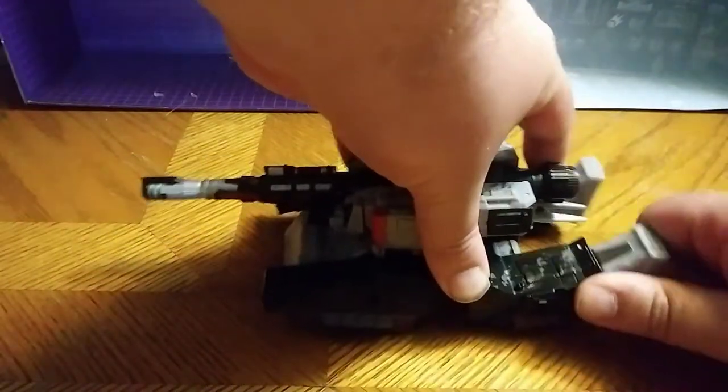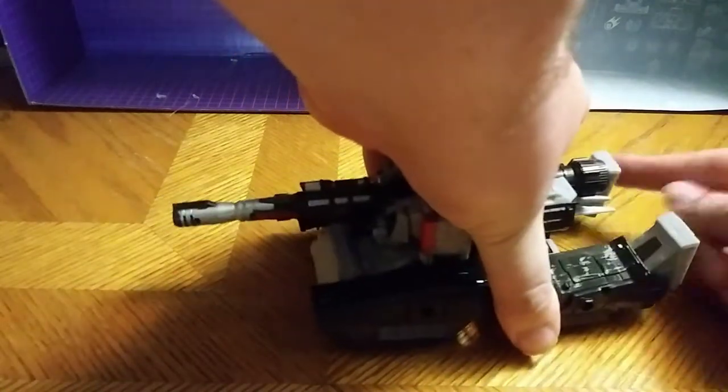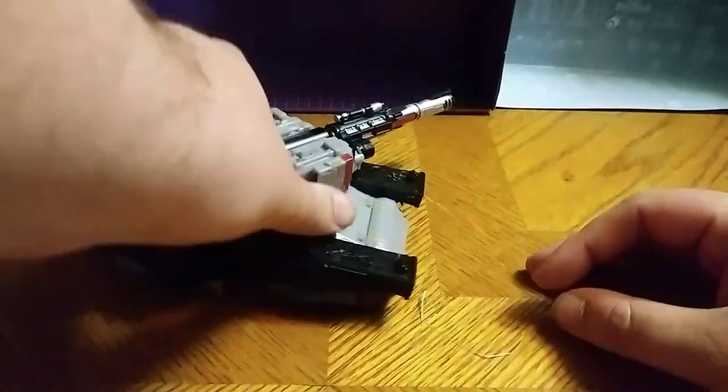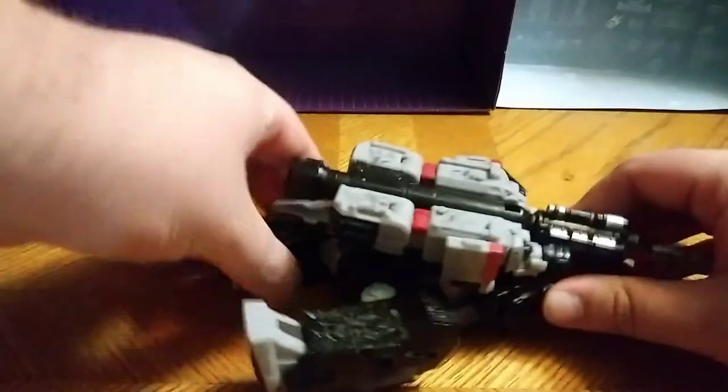Here is Megatron in his glory, which I do love this Megatron. He's a bit tricky to get situated. The barrel rolls like rolling things should. The barrel can turn to the side and blast you, or like this, which I do appreciate.